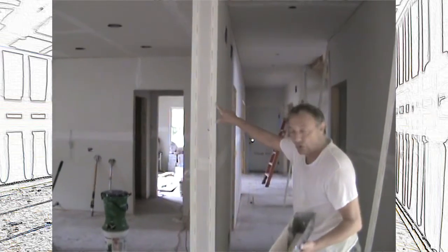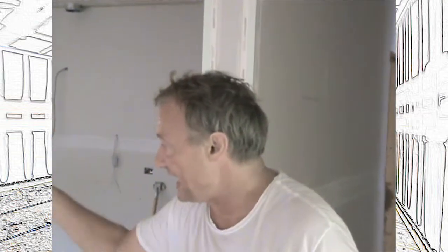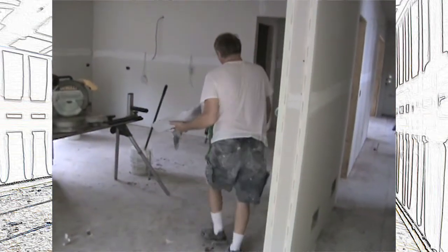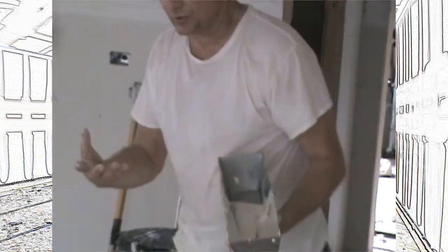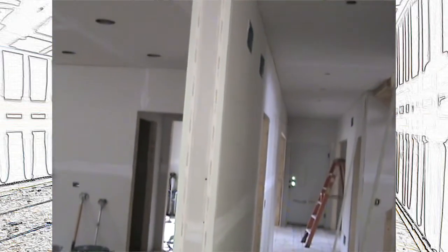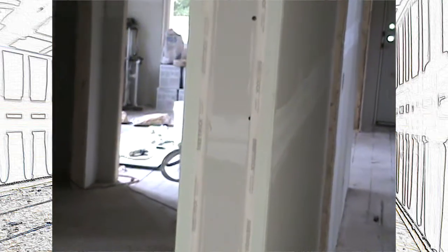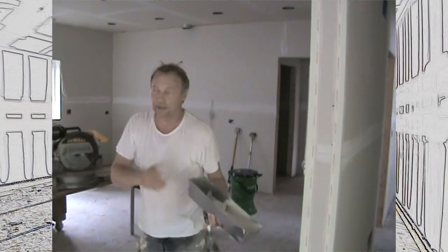Now, if this was bullnose corner bead — bullnose has got the big round nose on it — I can use the exact same roller I just used. I can run it through this hopper. I have different rubber grommets that go in here that are rounded, so the bullnose slips through. And all I have to do is roll it. I don't have to wipe it, because the little bit of mud that's here isn't going to matter — it's all going to coat in anyway. So that's how you put corner beads on today. It's simple, much simpler than it used to be.